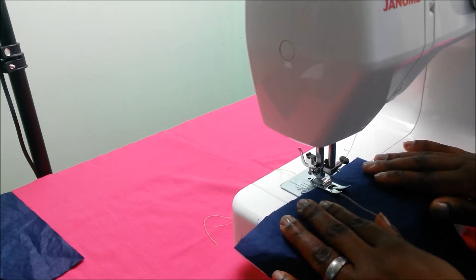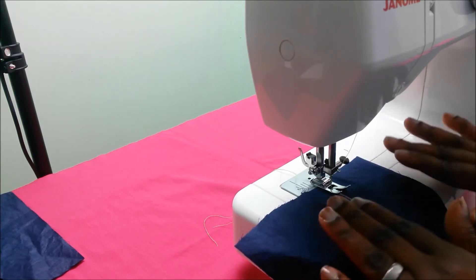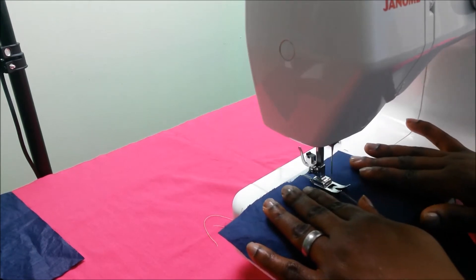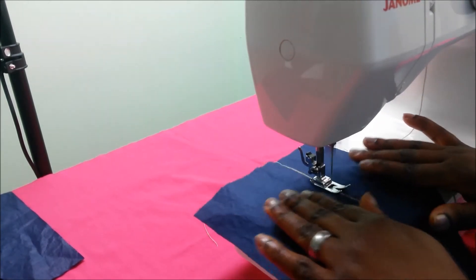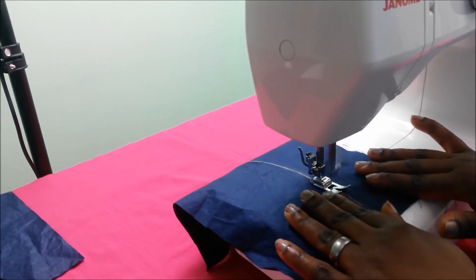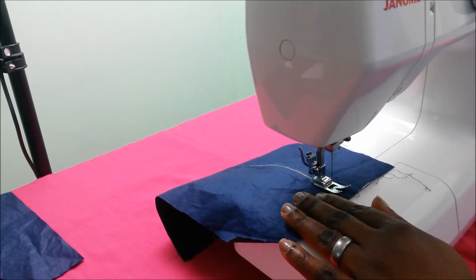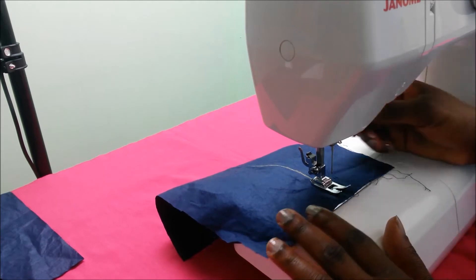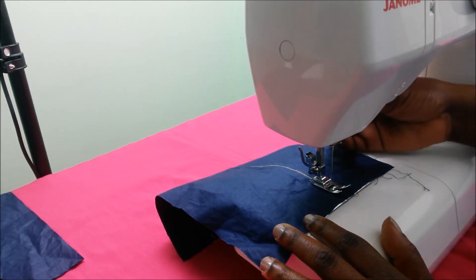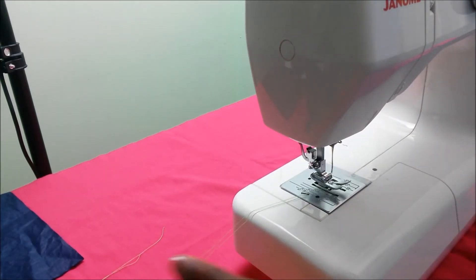Press the foot pedal and you're sewing your straight stitch — just use your hands to guide the fabric to make sure you're sewing in a straight line. When I finish sewing, I make sure the needle is in the topmost position, I lift up the presser foot, I pull out my fabric, and I snip it off.